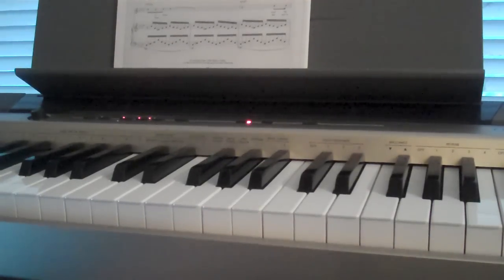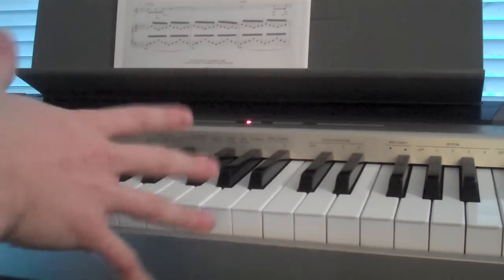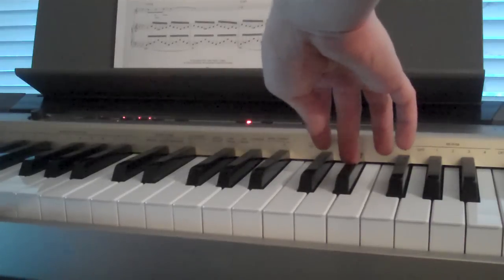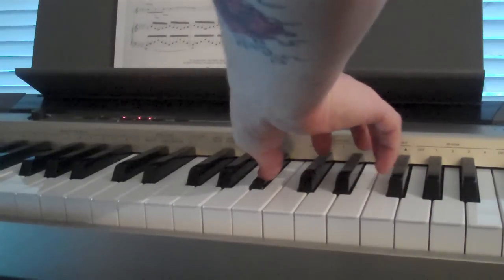Alright, so this is a quick tutorial for the piano part in Shoreline by Diaz Vale. Basically what you have is four different patterns on your right and left hand, four notes each. How it starts is your right hand starts on the B flat, the D flat, and the E flat. And it just goes like this.